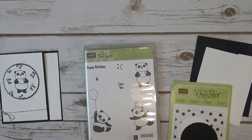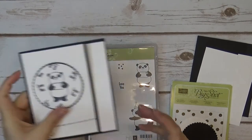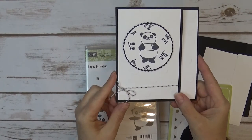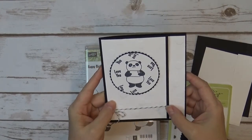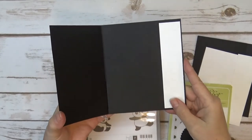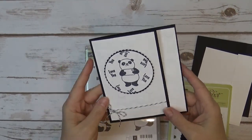Hi everybody. This is Bobbi with Bobbi Stamps, and I have my third card to share with you guys today in my January free card packet — and this is it. It's kind of one of those fun fold cards. If you watched back in, I think it was October or November, I made a fall card and I had scored it wrong and it kind of came up. I don't know if there's anybody else out there that's done that, but I just kind of like the look of this.